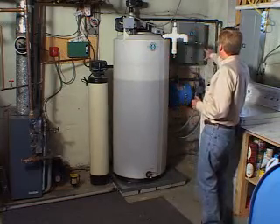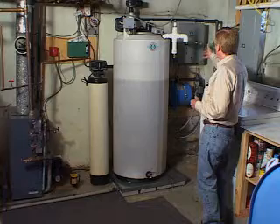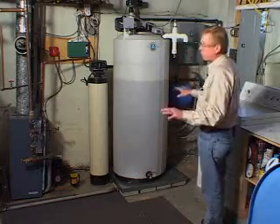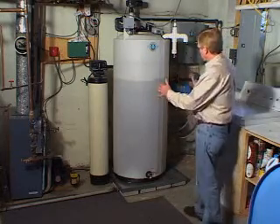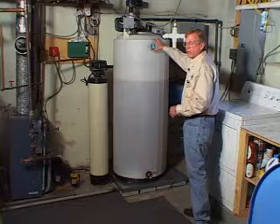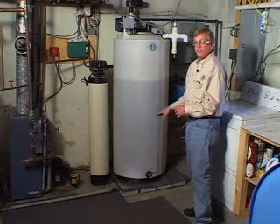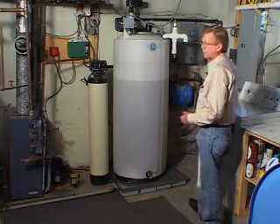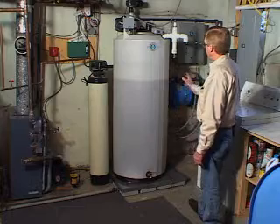Over here you can see the well manager panel — two of the lights are lit up because we have power to it. When the collection starts, the timer light will light, the flow-from-well light will light, it'll run through its timed collection, put the six gallons in, shut off, and wait, then just do that again. This system takes less space than the previous one, holds 160 gallons as opposed to the 100 gallons the other system held, except that 155 gallons of this is usable and only 50 gallons of the other was usable. So we have 100 gallons of usable water that we didn't have before, in a space that's actually less than what the other system took up.